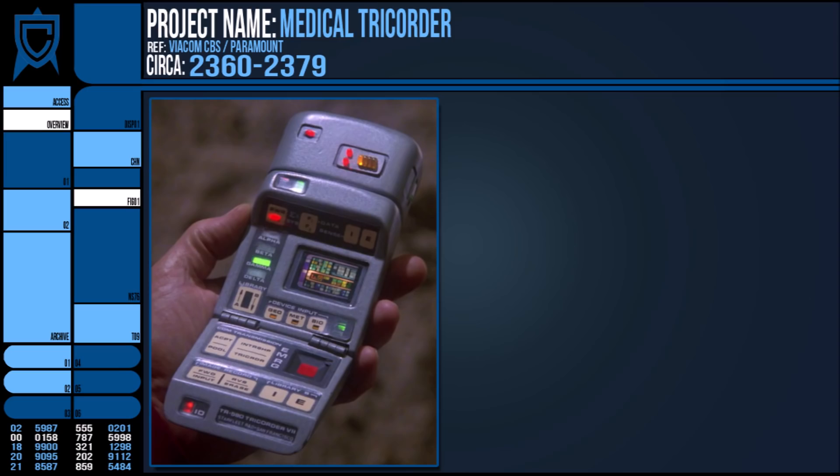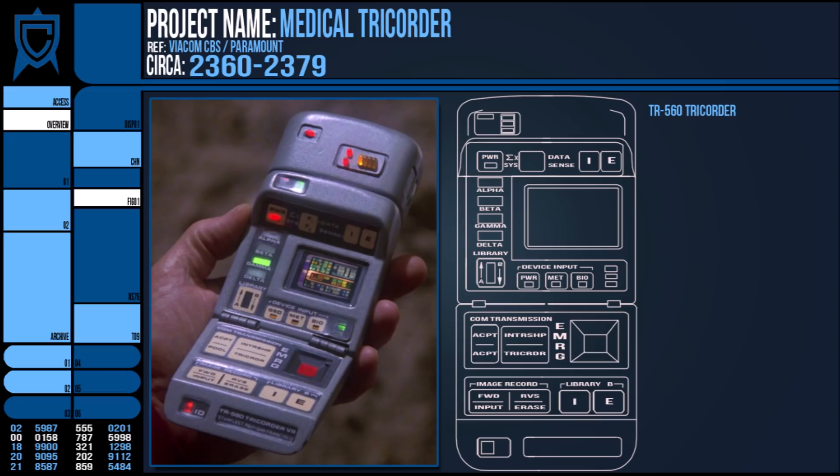The medical Tricorder TR560 of the 2360s, as seen in TNG, is quite simply a normal Tricorder of the time, but with the additional MP or medical peripheral attached to the main unit.